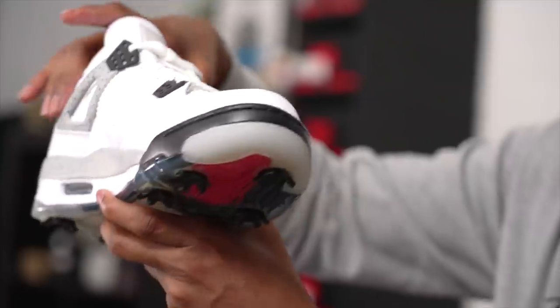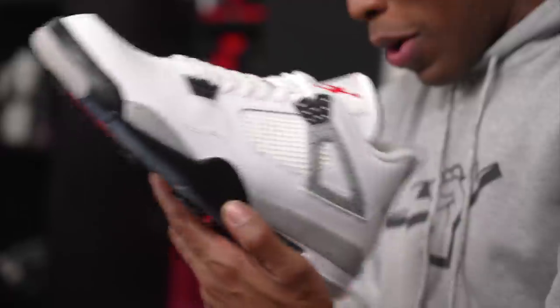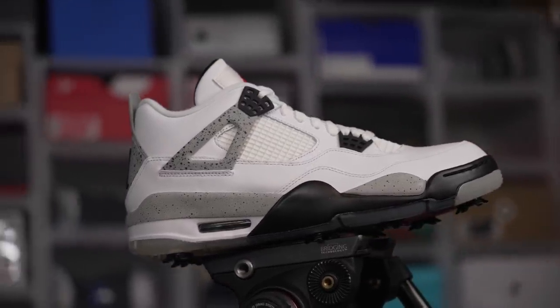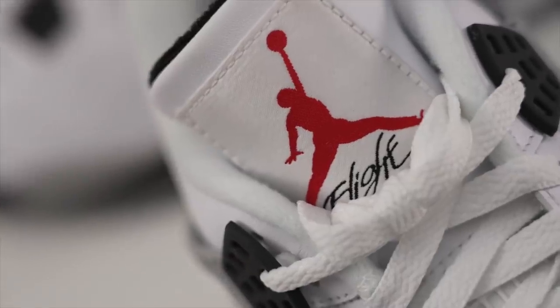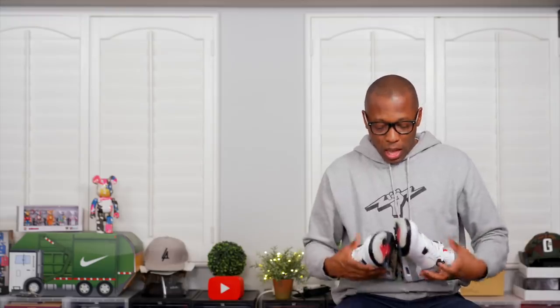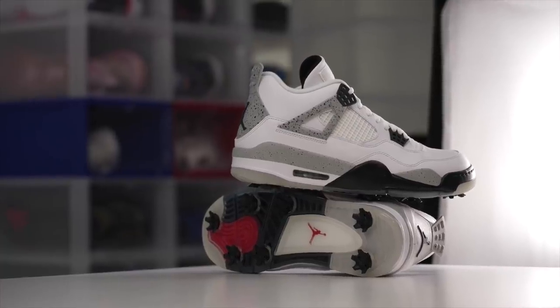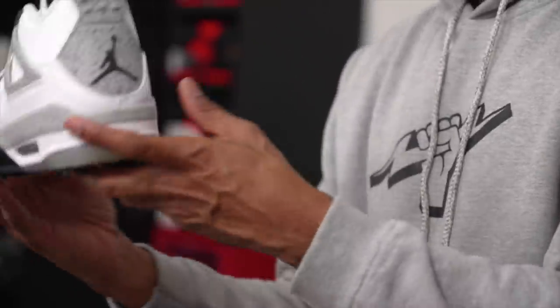You obviously get the cement print on the midsole, here on the heel, and here on the wings as well. On the upper it's white leather — or maybe pleather — and it's going to clean up a lot easier than the nubuck would, just because nubuck is textured and fleshy whereas this is a hard leather, so water is just going to roll off. The dirt can get trapped in the nubuck, but these are going to be super easy to clean. Jordan Brand kept it pretty true to the style of the shoe — this looks just like a regular Air Jordan 4, the lines are all still there.